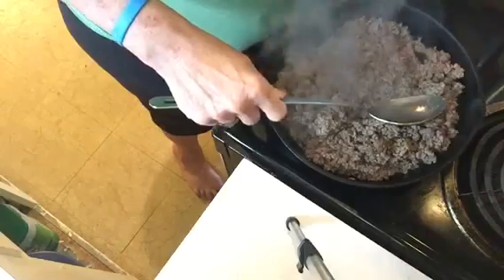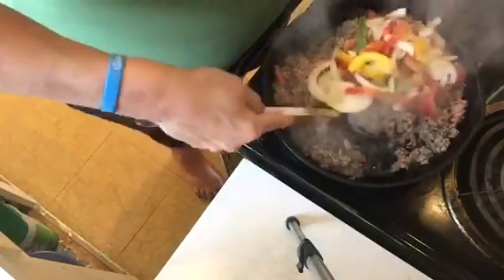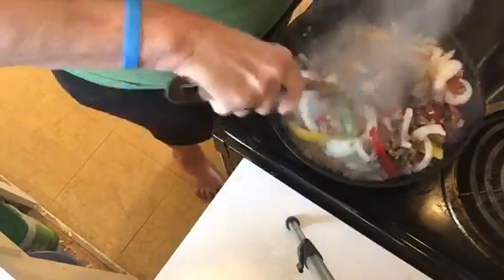I'm cooking about a pound and a half of ground beef and it's just about done. To that I'm adding about half a bag of pepper stir-fry — just peppers and onions. You can just add onions if you want to, but I thought the peppers would give it a little bit more flavor.